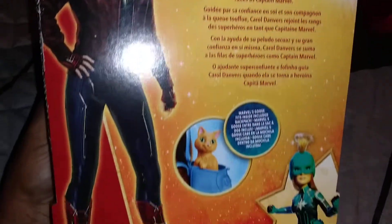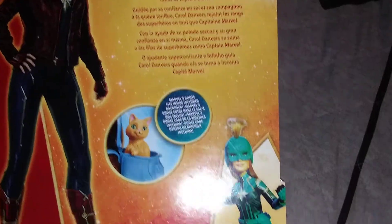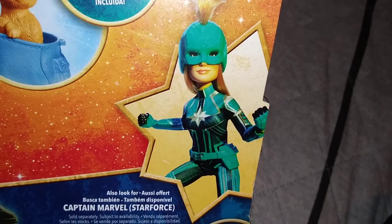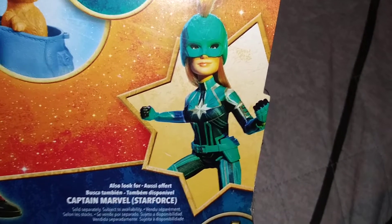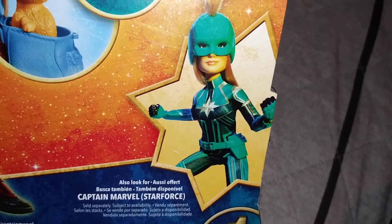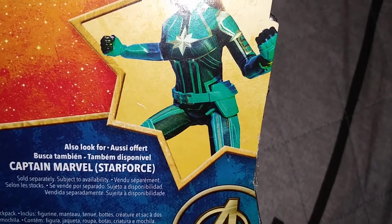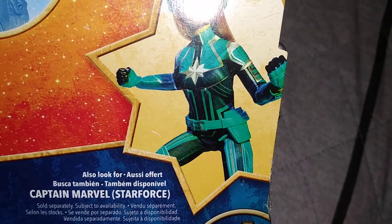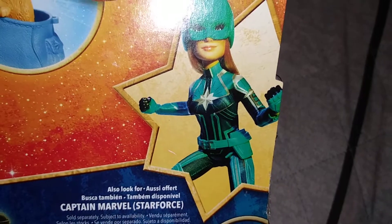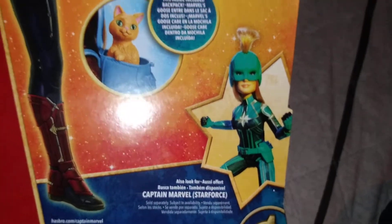Looking at the back of the package, that's what the figure is based on and I love that look. They also advertise another doll variant, which weirds me out — the headpiece looks totally weird. It was not in the store so it's probably not out yet. On that one they do add plastic on the belt, which I would have loved to see on this one. But I'm glad this one doesn't have that headpiece.